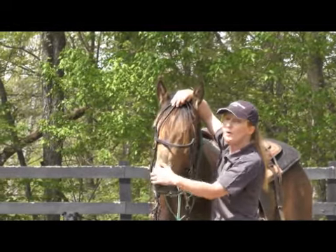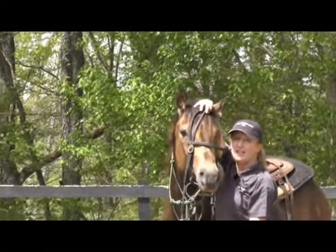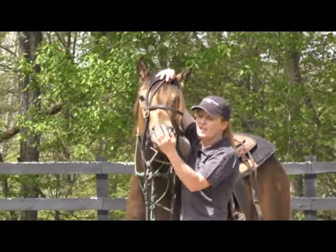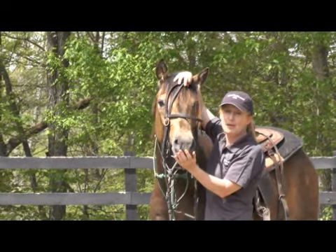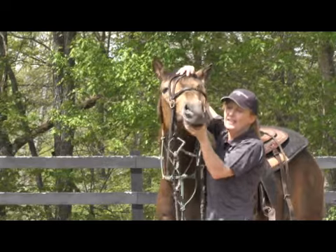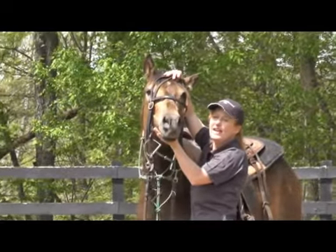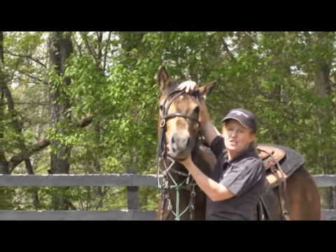Instead, I want to just rub around on his mouth. See how he raised his head? As soon as he lowered it, drop it. Remember, wherever he released that pressure is where he learns. I've got to make sure I can handle his mouth first before I can ever put that piece of metal in his mouth. Just stay with him until he lowered. When he throws his head up, I stay with him — my hand does not leave his head, so he didn't get anything by that. He's just going to make himself tired.